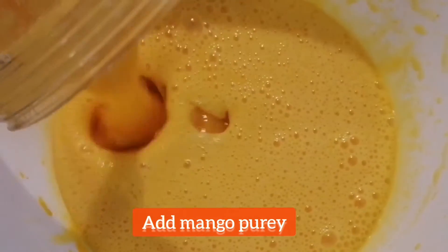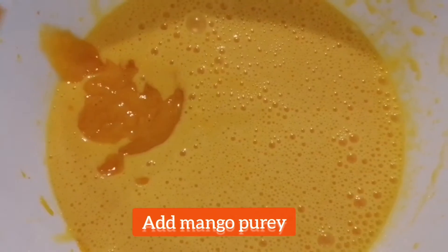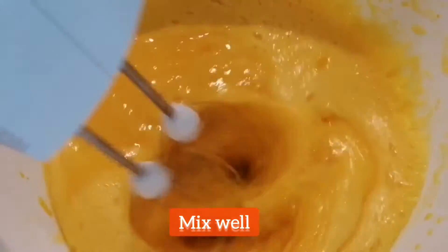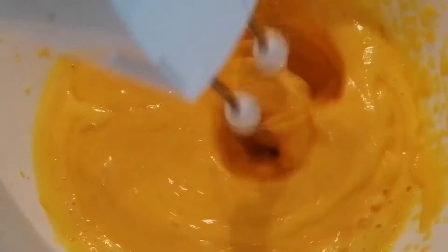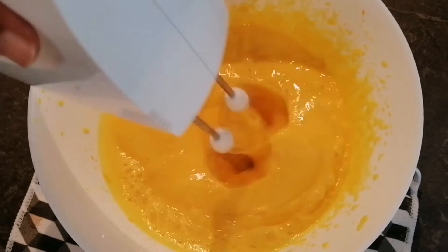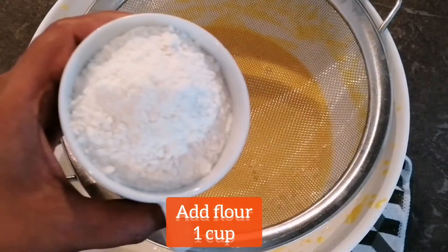Now I am adding mango puree into this batter and mixing it very nicely. You can see the beautiful color of this batter. The mango puree is now nicely mixed in.